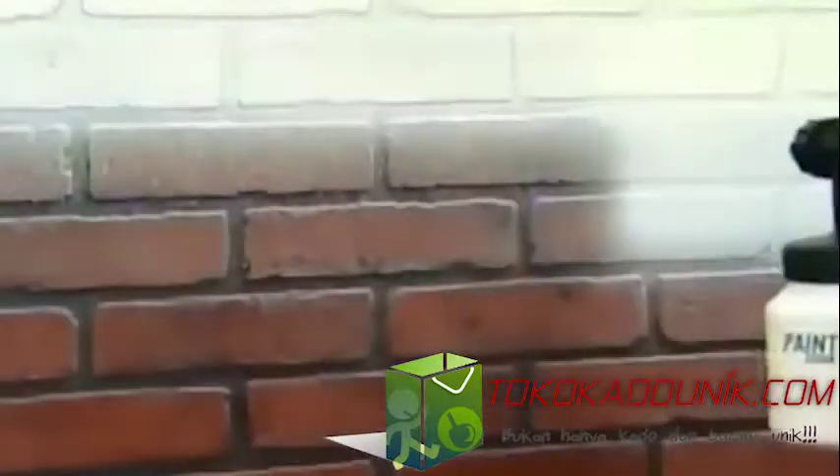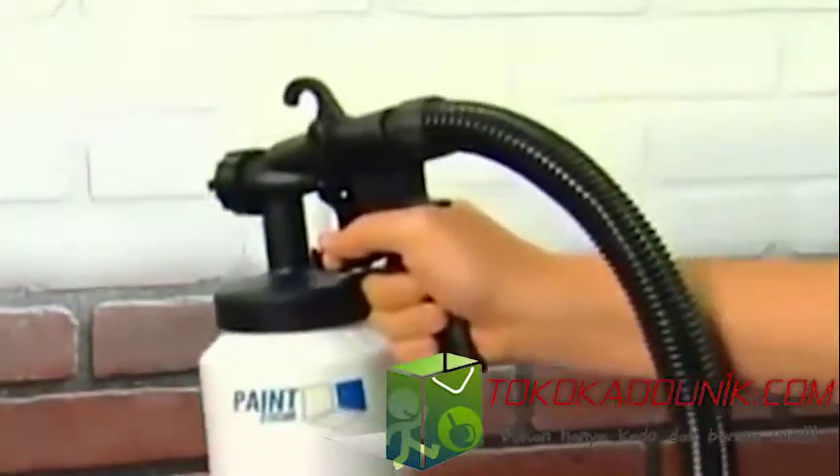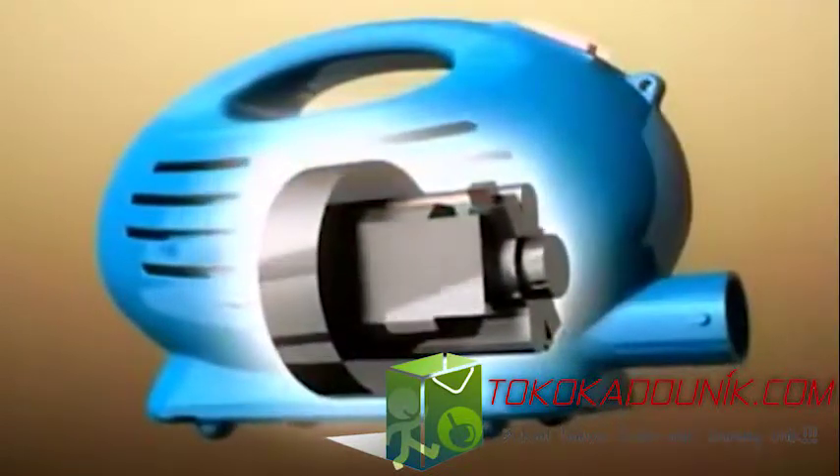The PaintZoom sprayer is made of ultra-light, ultra-durable, construction-grade materials to last for years. Inside the portable power pack is an industrial-strength 650-watt motor that delivers the power you need for the biggest projects.